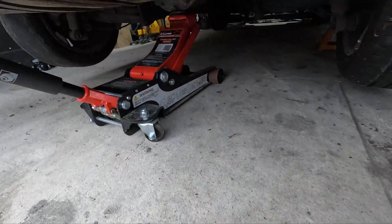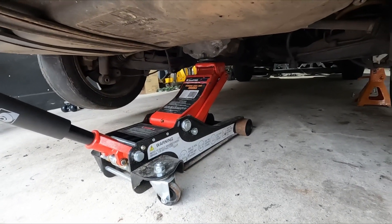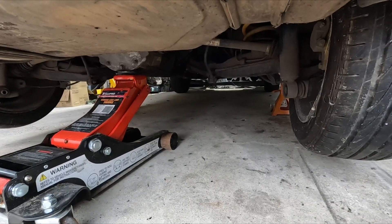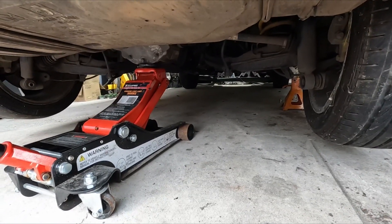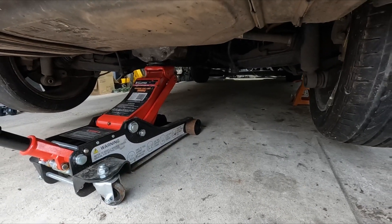So with all the bolts out, I just got to pull the shock away on this side and then I'll drop the diff and it should come out. I'll put you guys down and we'll get it out.